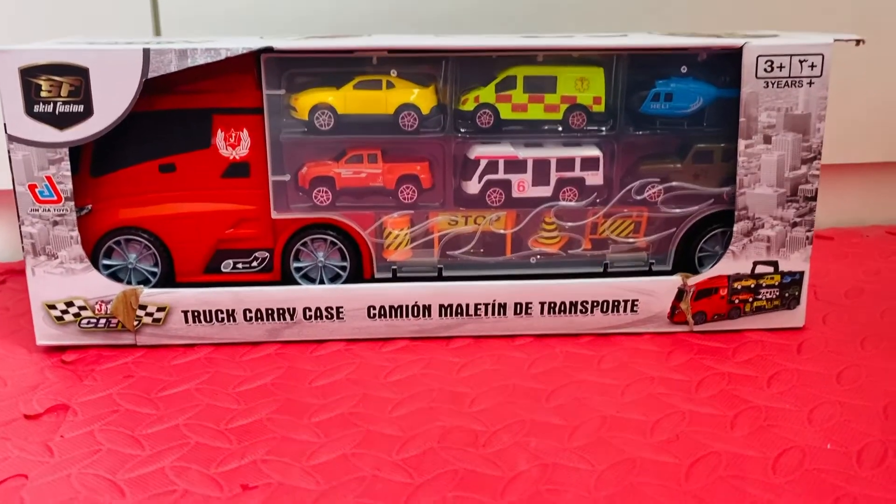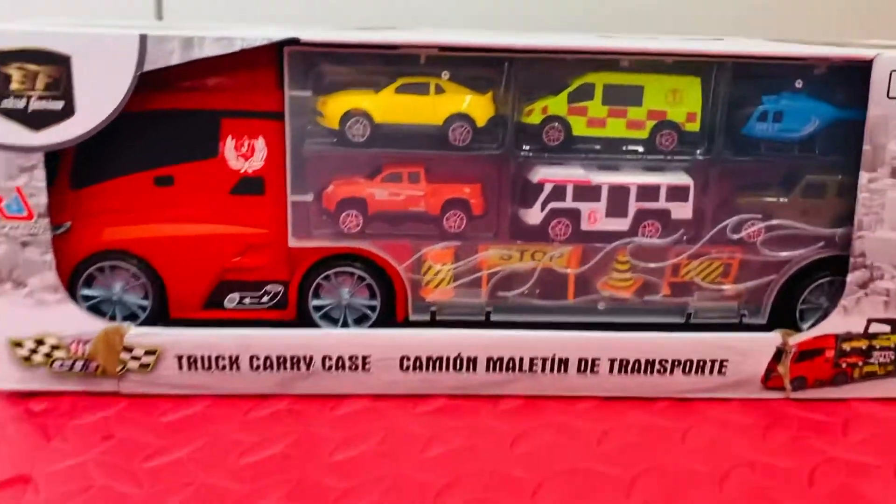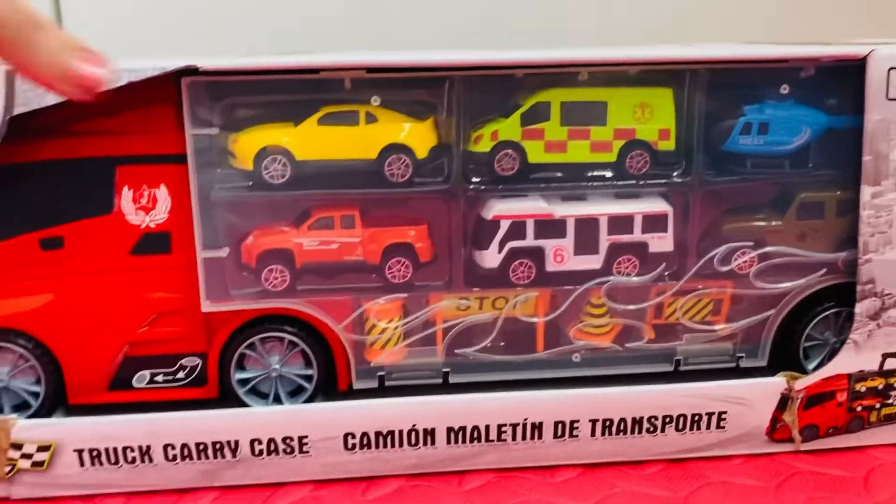Hey everyone, check out my truck carry case. It is so big, let's open it.